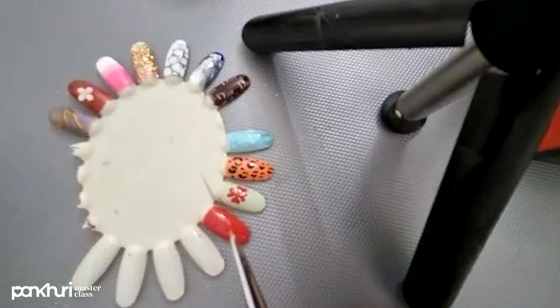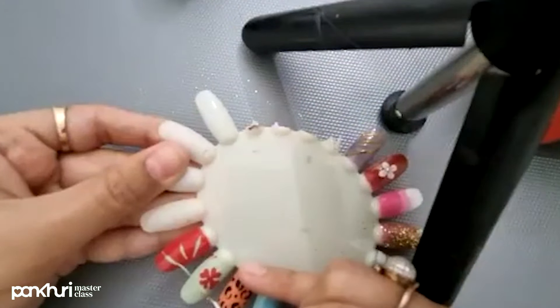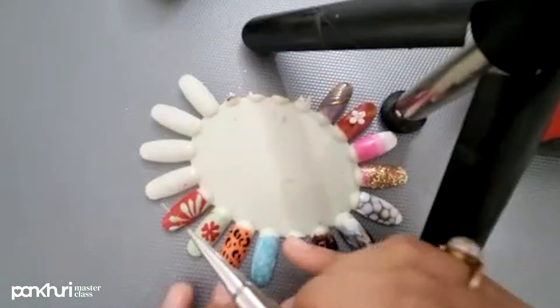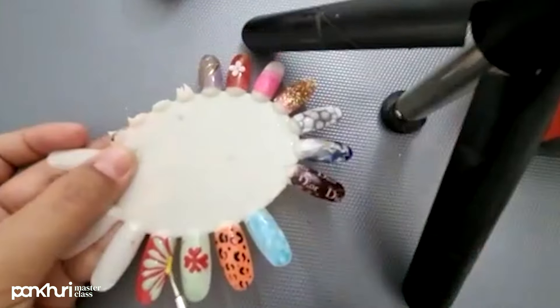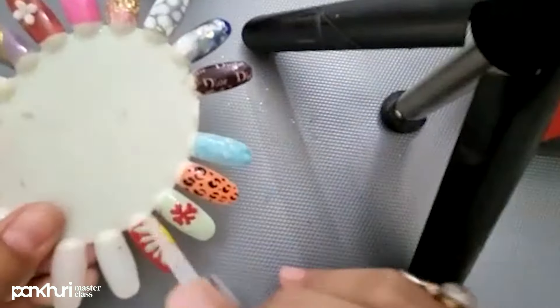Now I am going to apply using the striper brush for detailing. I am applying UV gel polish for each step using the brush. Let's cure it before spreading. Now I'm going to show you what I'm doing — we'll cure it for 60 seconds. Now I'm going to use a yellow color gel polish and cure it for 60 seconds. Now I'm going to apply UV top shiny coat and cure this again. And it's done.